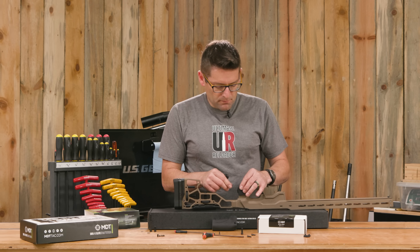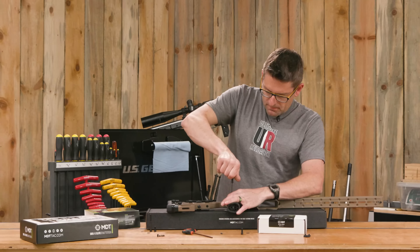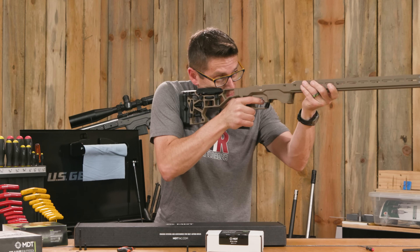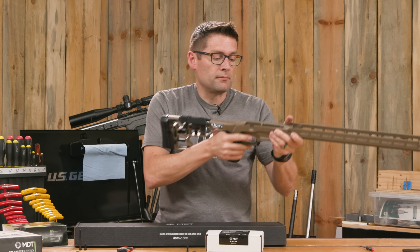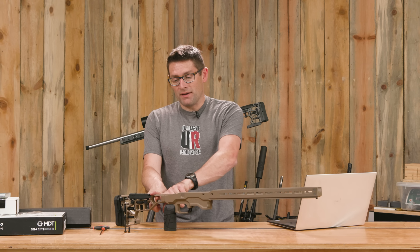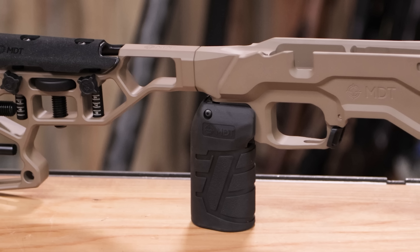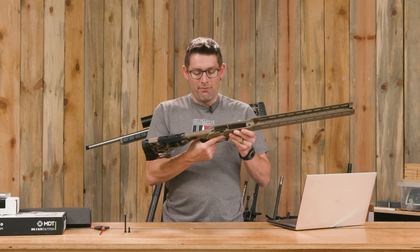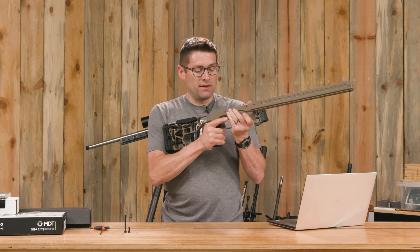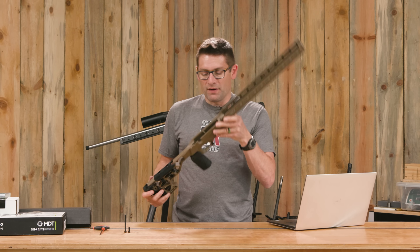In this video we're going to cover getting the MDT ACC short action chassis system out of the box — this one is in FDE. We're going to talk about project goals, why I'm doing this build, and what we hope to accomplish. We'll compare the 6GT to the 6 Dasher, go over all of the build components, and cover the tools: the lathe, the reamer, and all the other tools that are a core part of this build.